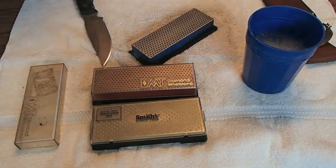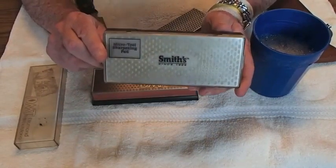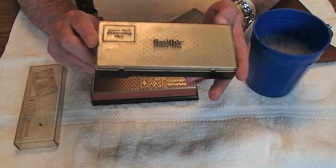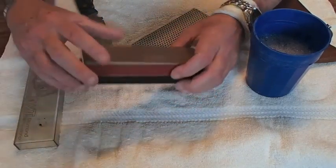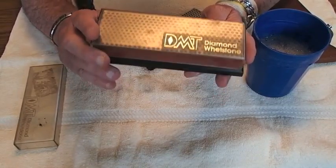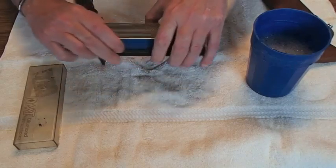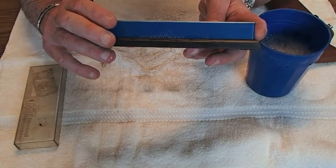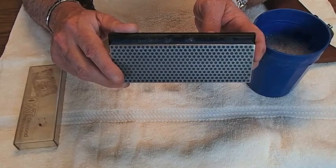Good day ladies and gentlemen. I'm gonna rehash an old subject — it's about knife sharpening, the correct or proper way to sharpen a knife. Right off the get-go, I use these diamond-impregnated flat stones with industrial diamonds. This yellow one is made by Smiths, they've been in the business a long time. This fine-grit stone is made by DMT — Diamond Manufacturing Technologies. And here's the oldest stone I own; it's blue, color-coded like the rest. I've owned it 20 to 25 years and used it hundreds and hundreds of times.